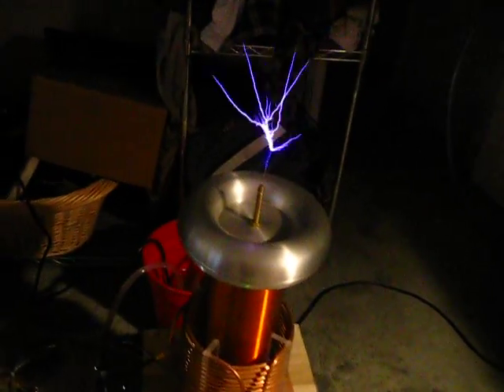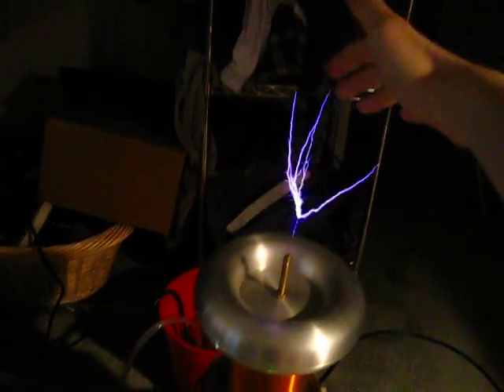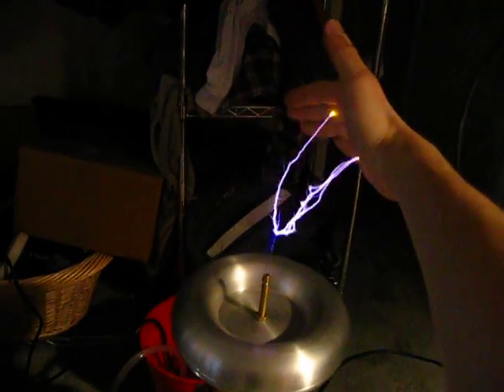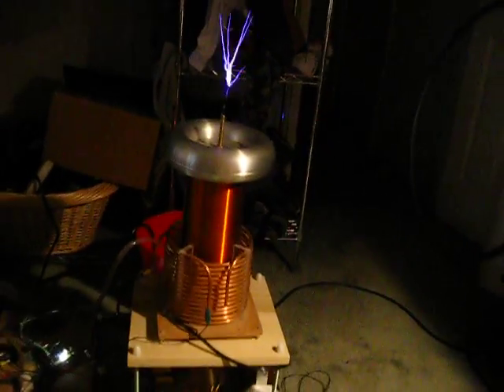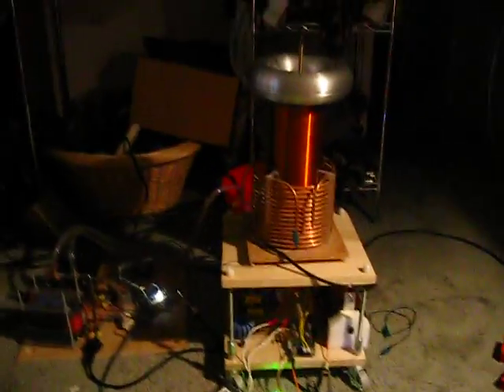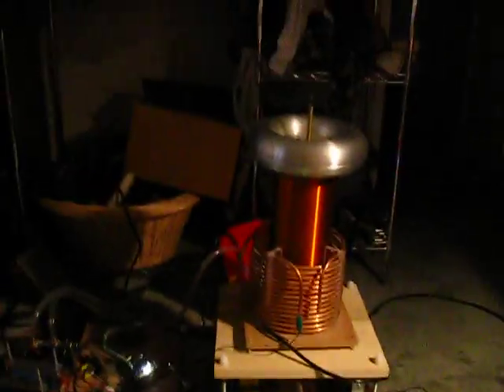Woo! That's incredibly hot! Just to give you an idea, even with those tiny little sparks there, it was drawing about 4 amps off of the mains power. It was pretty darn close to continuous wave — about 80 or 90 percent duty cycle.